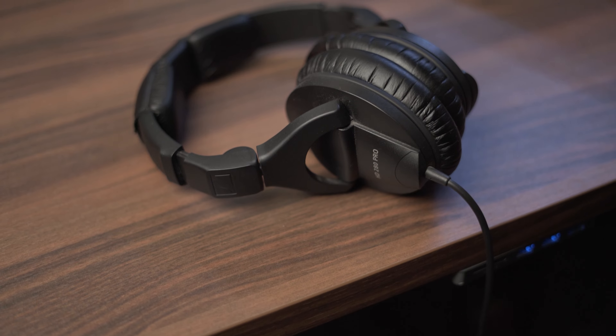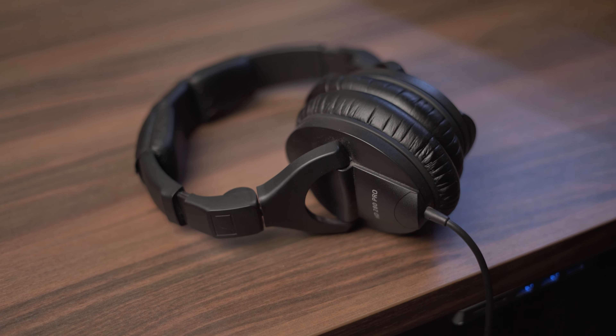In this video we're going to be doing a long-term review of the Sennheiser HD 280 Pro Mark II headphones. They cost around $130 Australian dollars, and sometimes you can manage to get them for around $100, and for that price you get a very good pair of headphones.